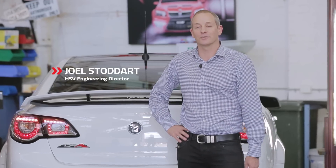Hi, I'm Joel Stoddart, the Engineering Director at HSV. I'm here today to talk to you about the new Clubsport R8 LSA and how we've increased the power to 400 kilowatts from 340 kilowatts.